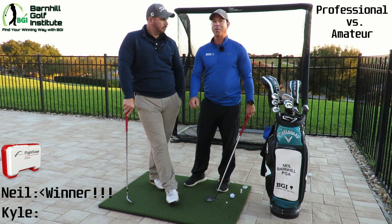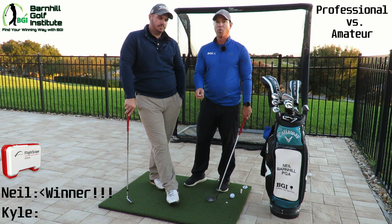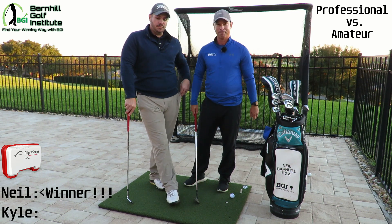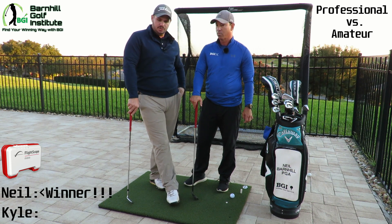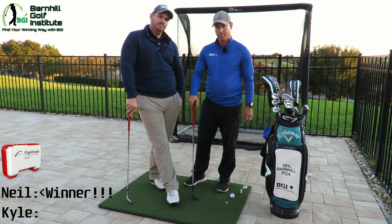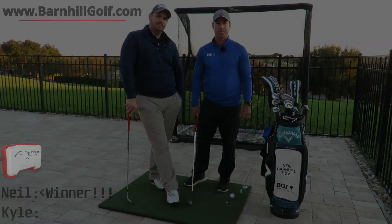Stay tuned — we're going to have an unbelievable video about how to save more strokes and how to apply what we just did with working on rhythm, and we're going to introduce the metronome. If you're interested in purchasing anything — the net, which is an amazing tool, or the FlightScope Mevo — check that out in the description below. For more great videos, vlogs, and blogs, please check out barnhillgolf.com. Thank you.